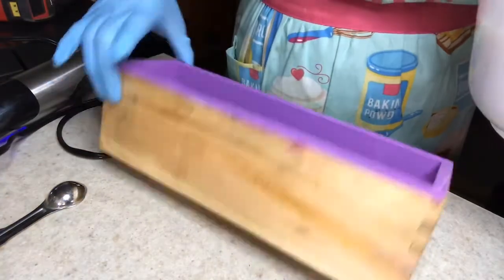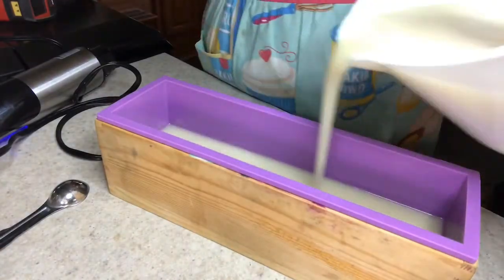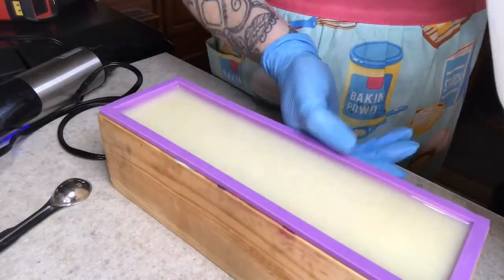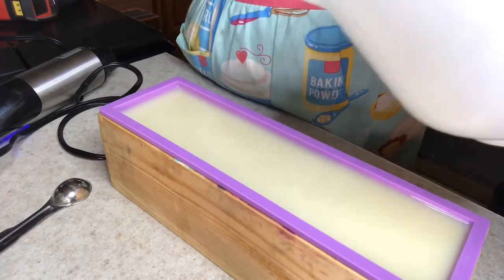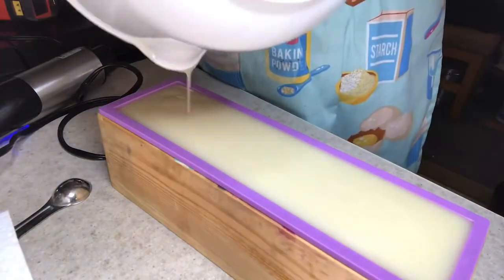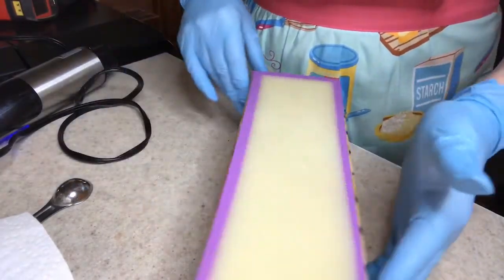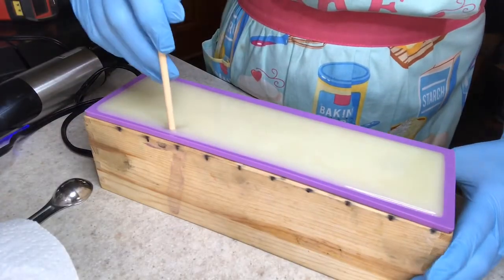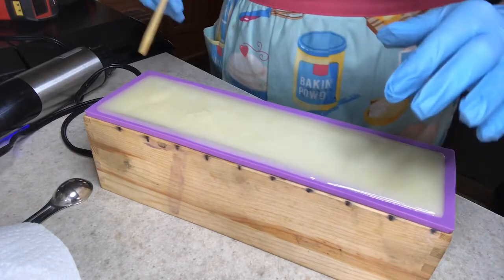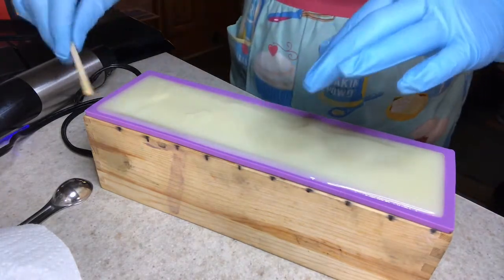Now we're going to pour. I push the sides out, fill it partway, tap it, then push the sides out again and fill it some more. You want to tap it halfway through to get the air bubbles to come up. It never fails — when you do that last tap it still pulls away from the sides. It doesn't usually go all the way to the bottom, but it bows in the middle and you get slightly funky sides.